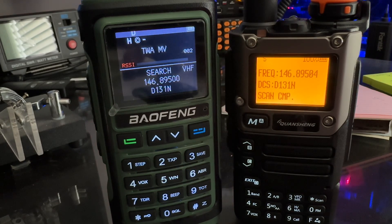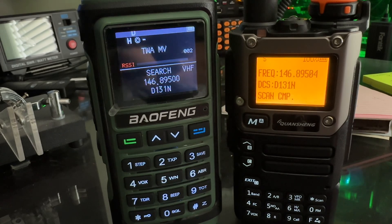Both radios found 146.895 and the DCS is 131.